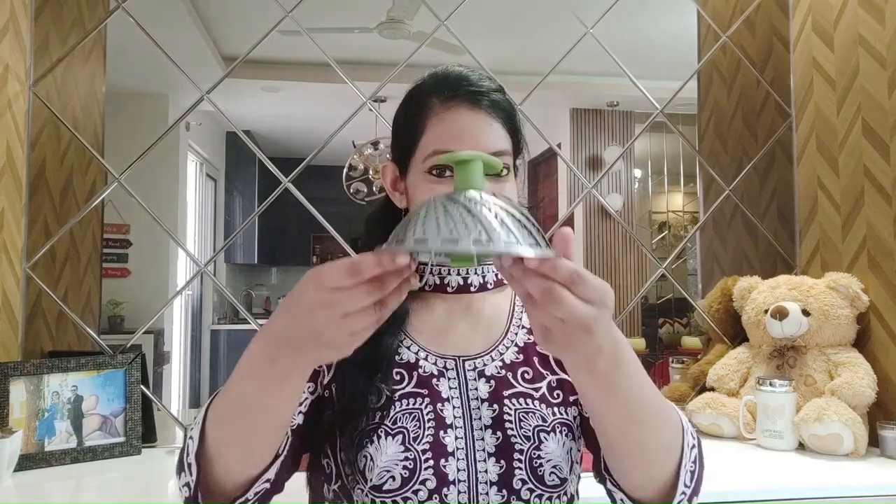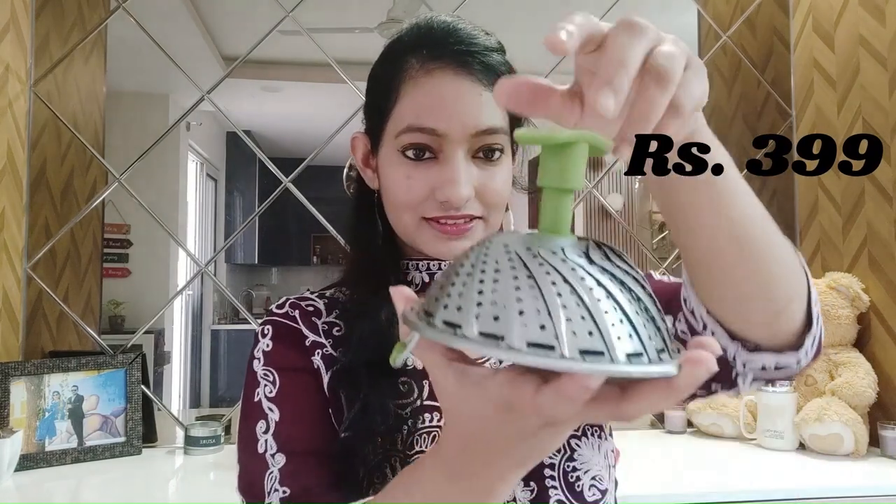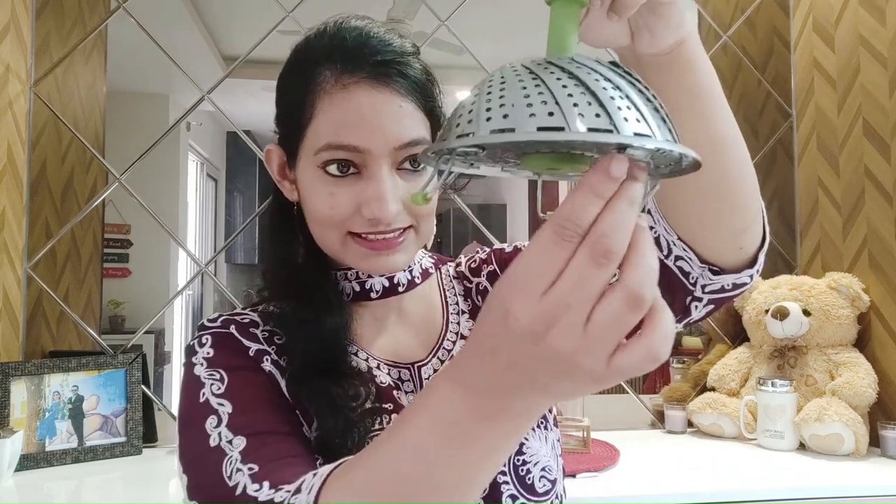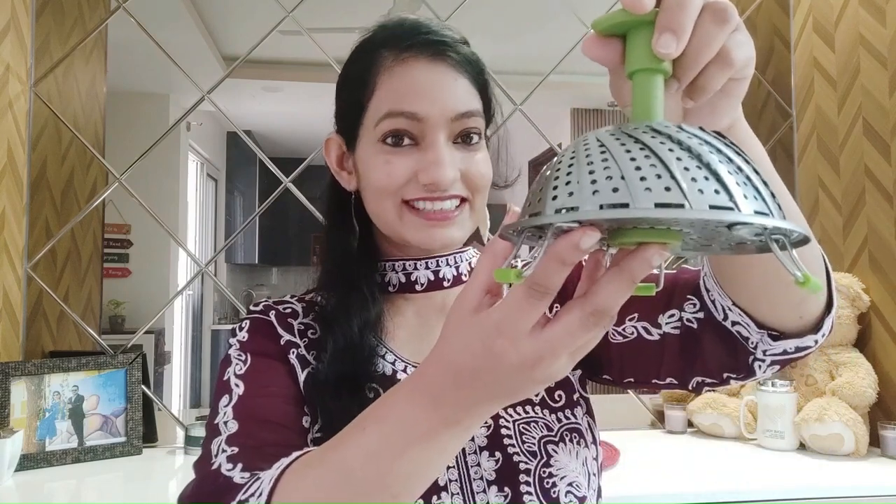The second thing I want to share is this steamer. If you have started solids for your babies, it's always better to steam the veggies and fruits rather than completely boiling them, because when you boil them all the nutrients are lost. So it's always important to steam them. It comes with a plastic handle so it's easy to hold. You can open it up, keep all the veggies or fruits inside, and close it. It has legs so you can easily keep it in a cooker, an idli maker, or any vessel, close the lid, add a little water at the bottom, and steam. That's it — you're good to go. This comes in very handy in your solids journey.